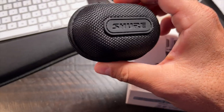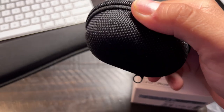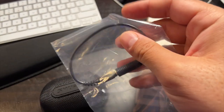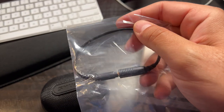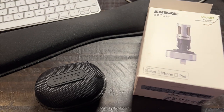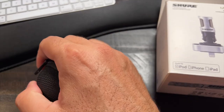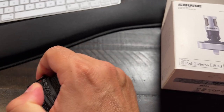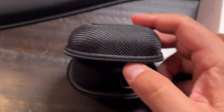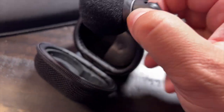It comes with a hard case shell with a zipper, and it also includes an auxiliary cord if you want to connect this to a camera or any other device. Let me unzip this here and show you what the actual microphone looks like, and then I'm going to do a sound test. I love the hard shell zip cover.